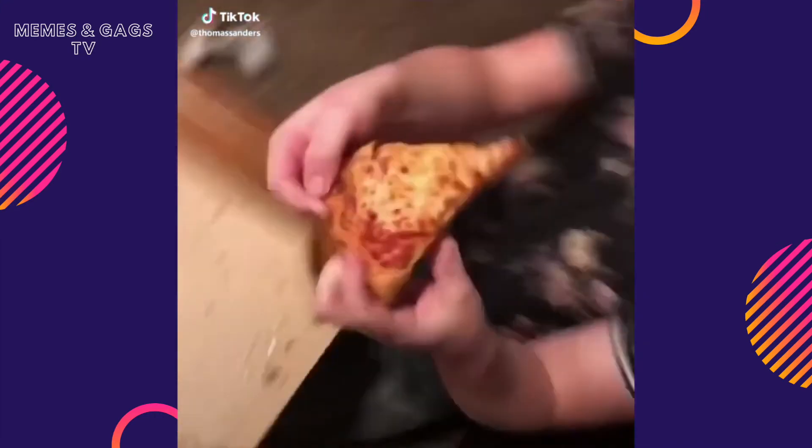That relatable moment when you and your friend are reaching for the last slice of pizza — except they're both your hands, and you've just made up an imaginary friend in order to make you feel better about the fact that you've eaten an entire pizza by yourself.